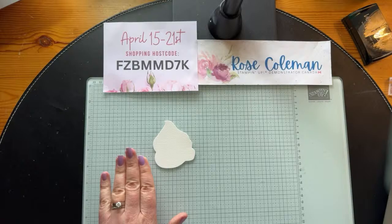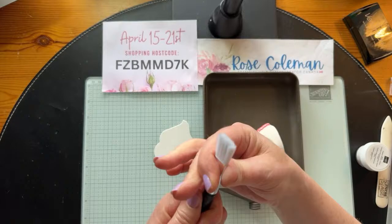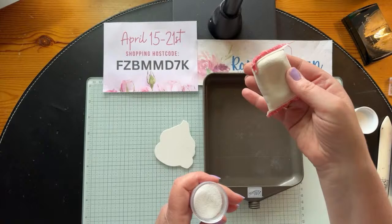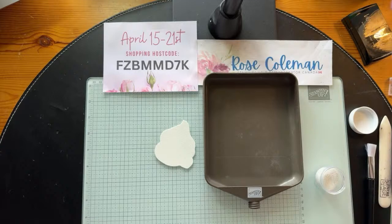The Versamark pad is a watermark ink pad — you can see how clean it looks when it's new. Even if yours gets mucky and gets ink on it, don't worry, as long as it stays sticky it still works. You can use it for watermarking, which gives a tone-on-tone look on your cardstock, but it's also strong enough to hold embossing powder. This embossing buddy comes with your embossing kit — it dissipates any static that would interfere with your stamping. You should do that before you get started; I've already jumped the gun and stamped mine.